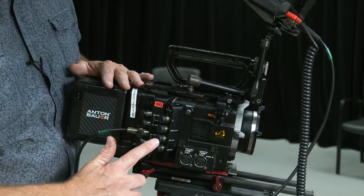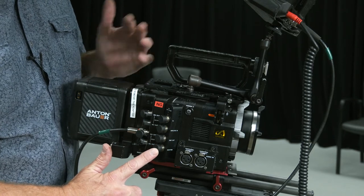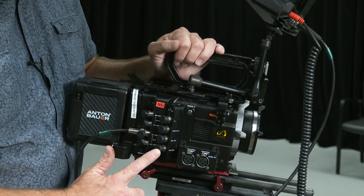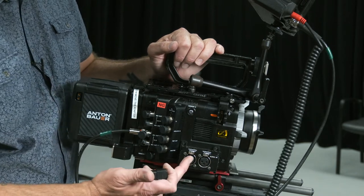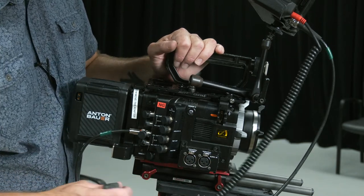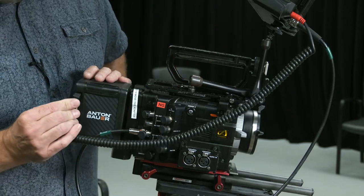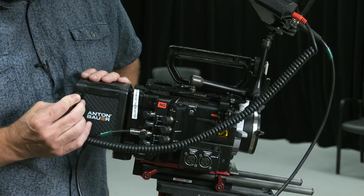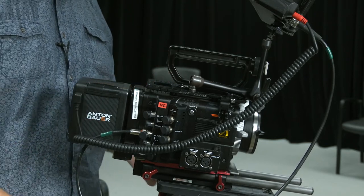We've got some timecode features here — we don't need to worry about that right now as our audio recorders aren't set up for syncing. Audio inputs are right down here. I would connect my monitor to the D-Tap on the back side, so my monitor is capable of getting power from the camera.